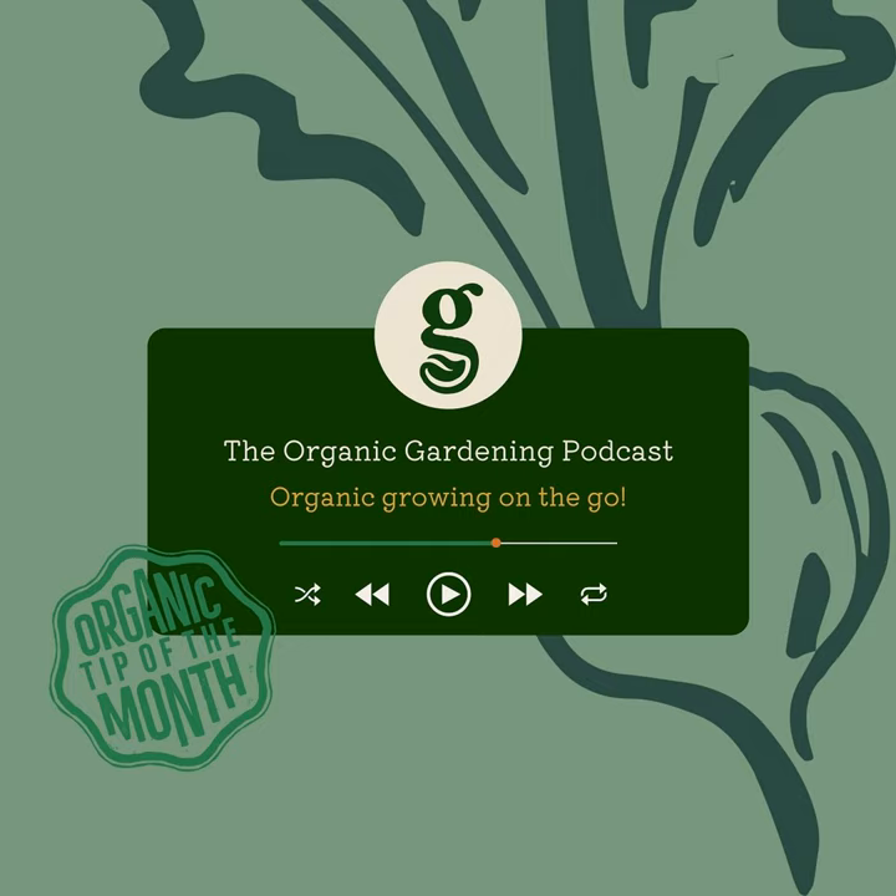We keep the compost open — we don't tend to cover it over — so it's constantly exposed to the elements, really. And as well as composting, this is the big time for seed sowing. What plans have you got for that? Well, there are stacks and stacks of stuff in the veg garden, obviously, that we'll be sowing. We've already done things like aubergines and chillies earlier on.